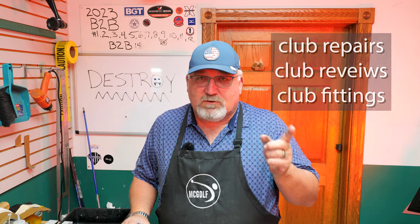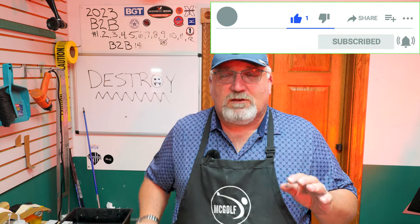Welcome to McGolf Shop, Jim McCleary, and this is McGolf Channel, where we talk about golf club repairs, golf club reviews, and golf club fittings — all so your scores can go low. If you would, subscribe, hit that stuff across the bottom, and that way more of this information gets out to the YouTube universe.